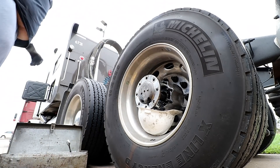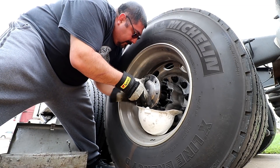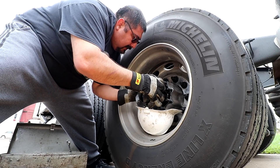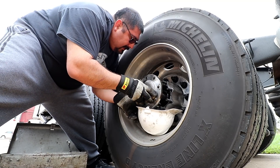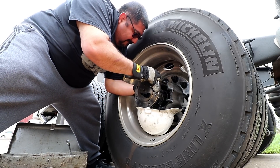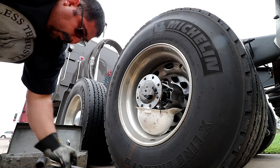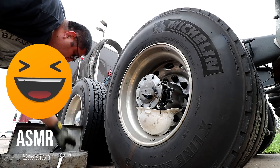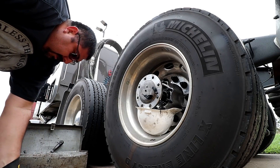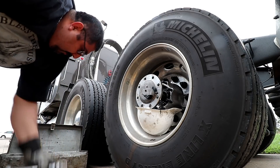Uh-oh — I pulled her out too far and it's not going back in. Uh-oh, that's going to be a problem. Let me get these tools back in here. I think I pulled it out too far.